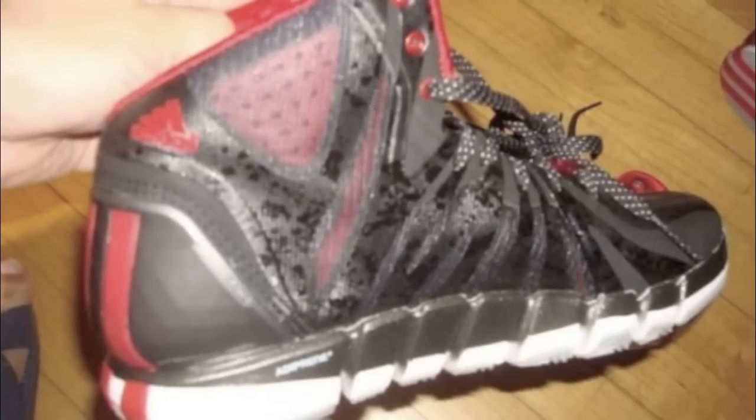Tell me your thoughts in the comments below — do you think this is a nice shoe? Do you think it's better than the four, or do you like the four more? Of course, you can't judge a shoe all by aesthetics, there is a performance aspect to it. But I'm not really a serious basketball player — I play about an hour after school outside, and soccer is my main sport.